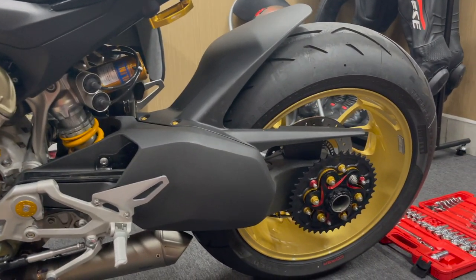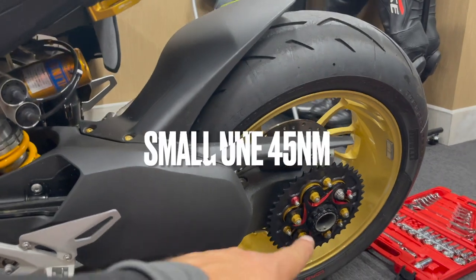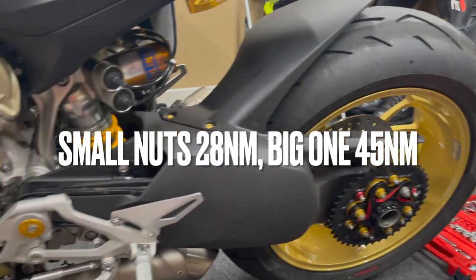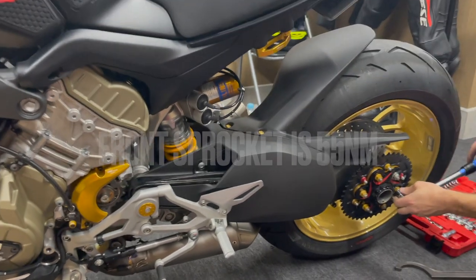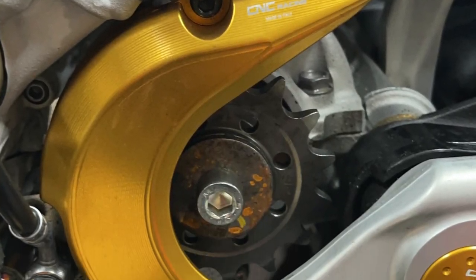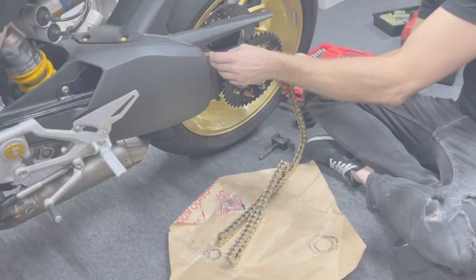We're looking at the torque for these bolts, all of them, and then we're going to check the bolts for the torque for this one as well. And that's it. We're going to try it anyway.